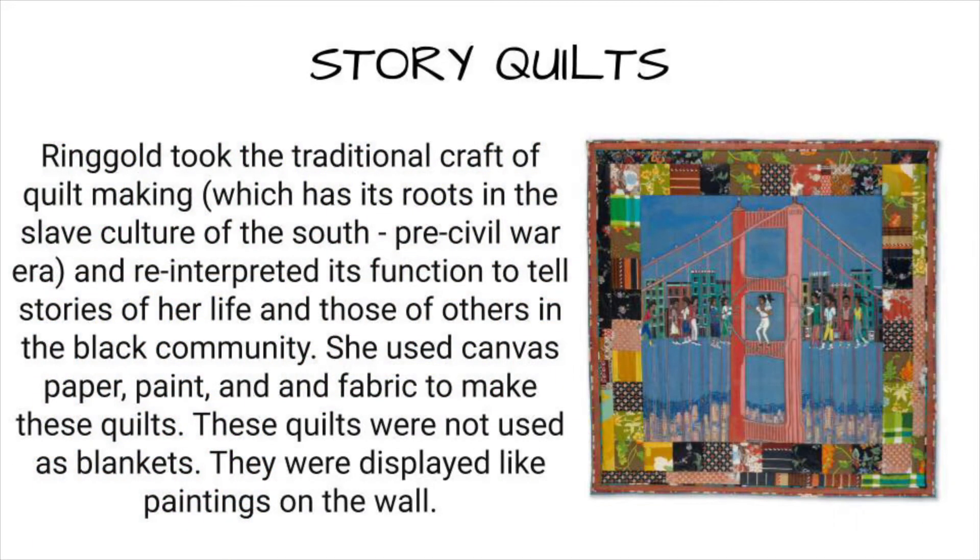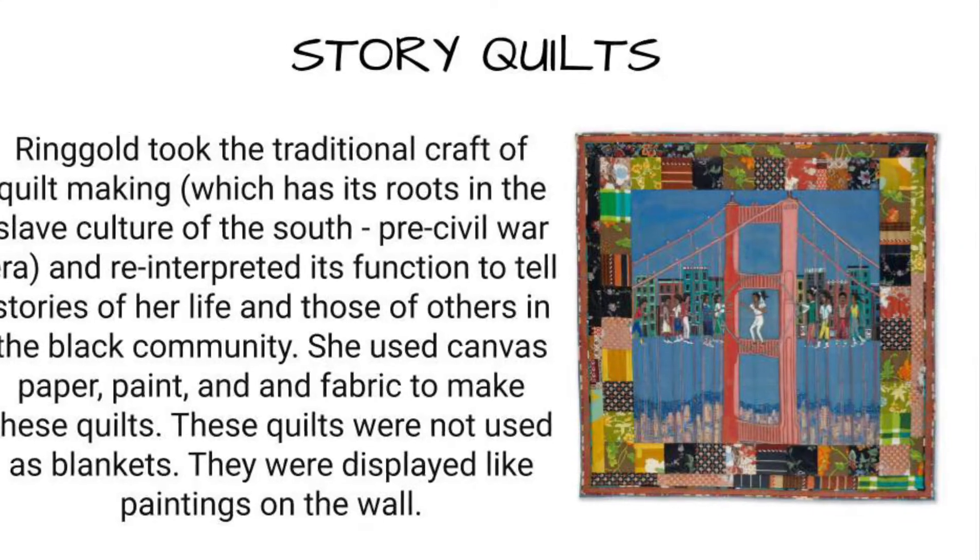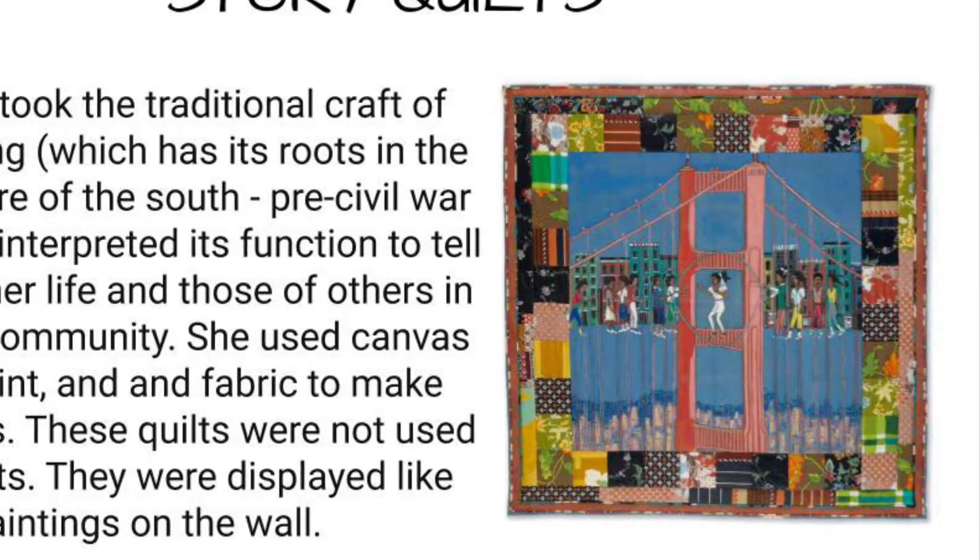Ringold took the traditional craft of quilt making and reinterpreted its function to tell stories of her life and those of others in the black community. She used canvas, paper, paint, and fabric to make these quilts. These quilts were not used as blankets — they were displayed like paintings on the wall.